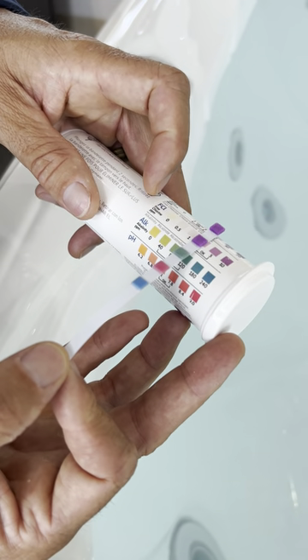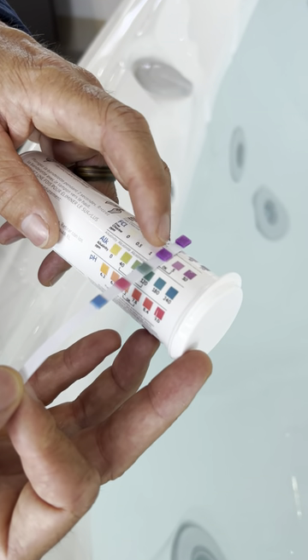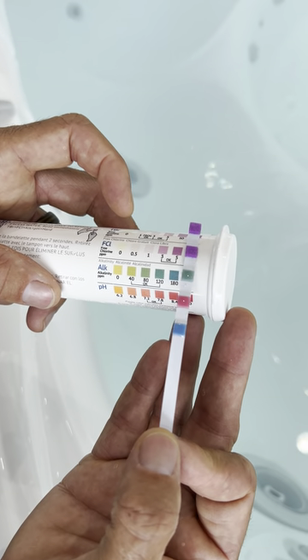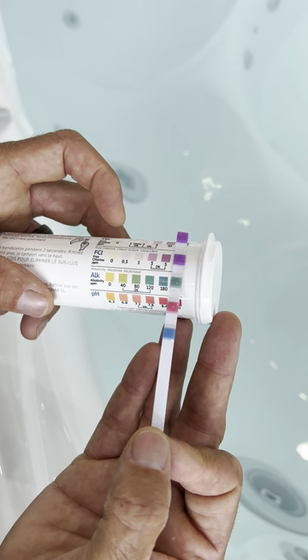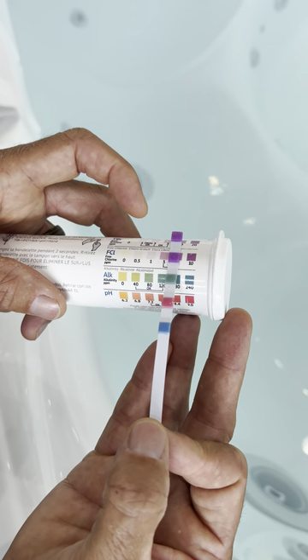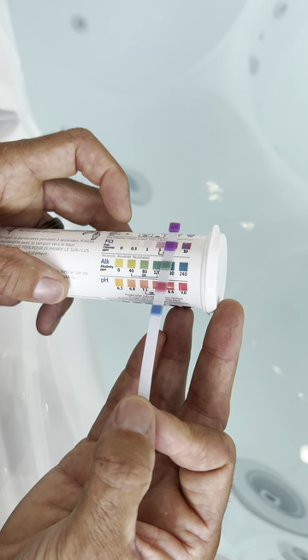We recommend chlorine, and this second tab is reading free chlorine in the water in parts per million. We're just going to line up where this reads — so this is pretty high. We've got quite a lot of chlorine, maybe more than 10 parts per million, somewhere between 5 and 10. We want to be somewhere in the 3 to 5 parts per million of free chlorine, so this is very sanitized right now.